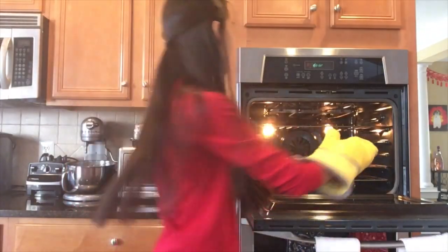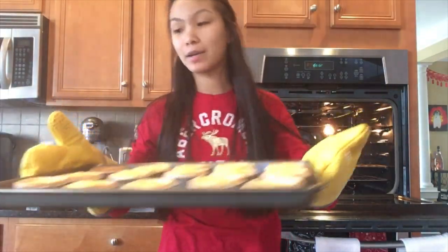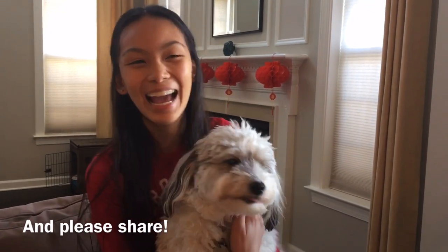Our egg tarts are all ready to come out of the oven. And this is what they look like — here are the finished egg tarts. Thank you so much for sticking to the end of this video. If you haven't done so yet, don't forget to subscribe, leave a like, and turn on the bell notifications. I'll see you guys next time. Bye!